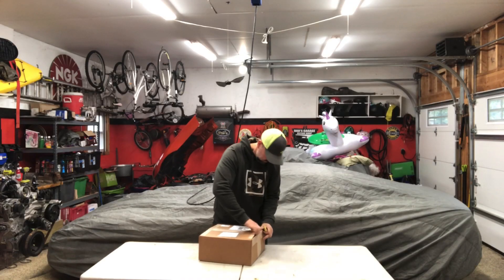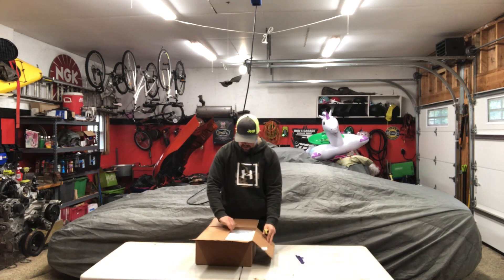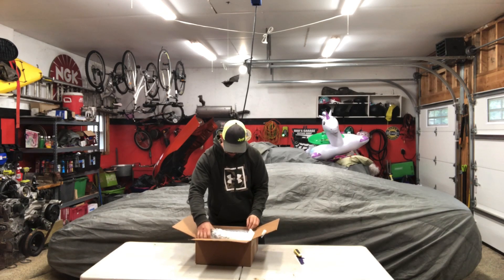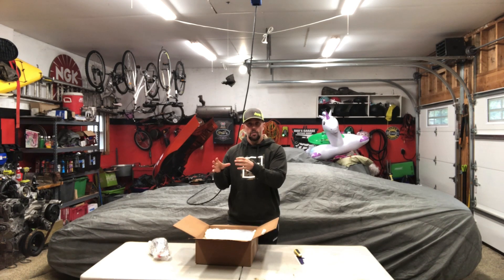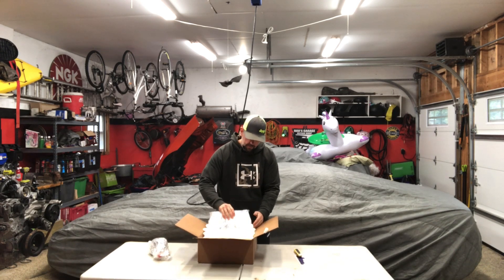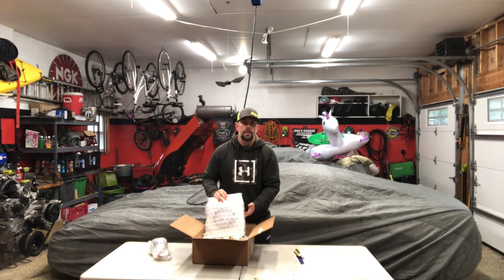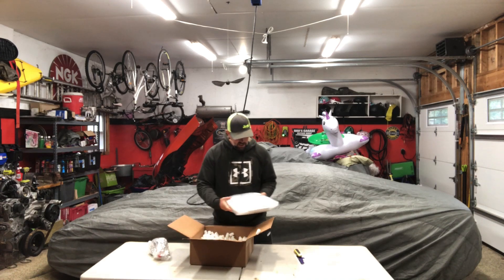Anyway, today the main point is to show you guys this FabBot Next-Gen adapter, so let's start opening it. We got some cool stickers — thanks, guys. Packaging looks really good. I should mention that I didn't just order the adapter alone — it also came with the slave cylinder, because even for our application we still have to use the Chevy Colorado slave. We also ordered the speed bleeder to make bleeding a little bit easier.